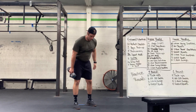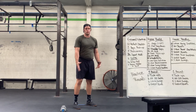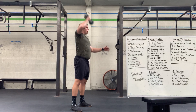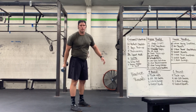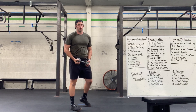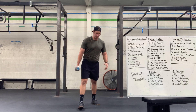Then air squats — set the weight down, find your position, sit down, stand up, nice and smooth. From there, back into it from the ground, up overhead. Then alternating those power snatches — from the ground, up overhead, switching every single time.